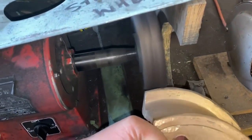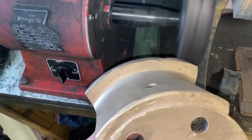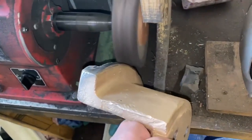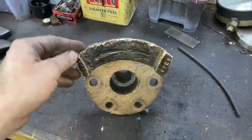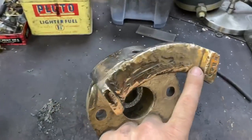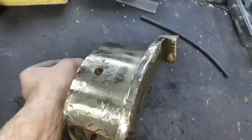Restoring or rebuilding any locomotive is a learning curve — you make decisions as you go based on what you find. In this case the regulator quadrant was extremely battered; it's clearly had quite a rough life. The active face where the regulator slides in the quadrant, as you can see here, is bruised and bashed from the years at Tully Sugar Mill. Same thing goes for the back face.